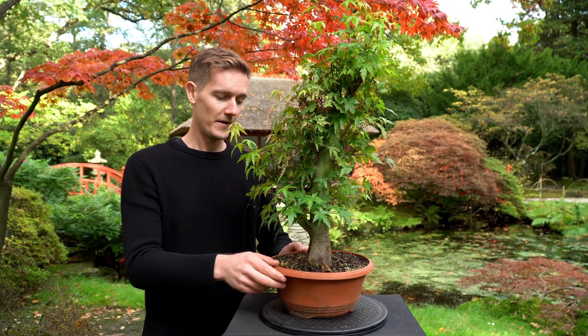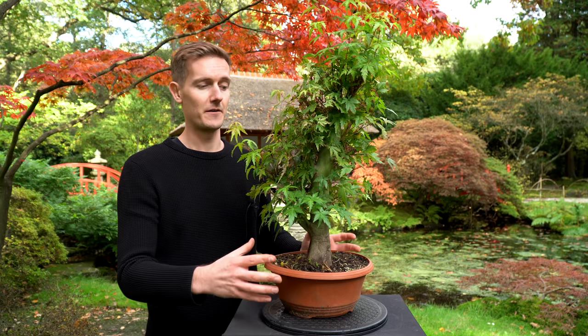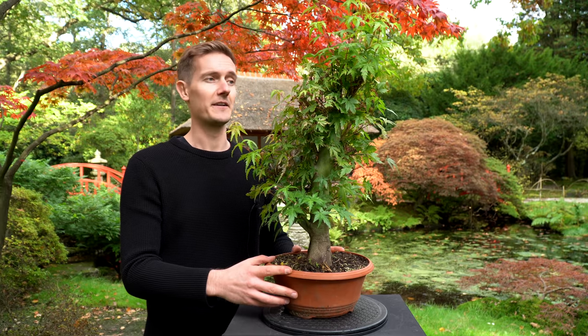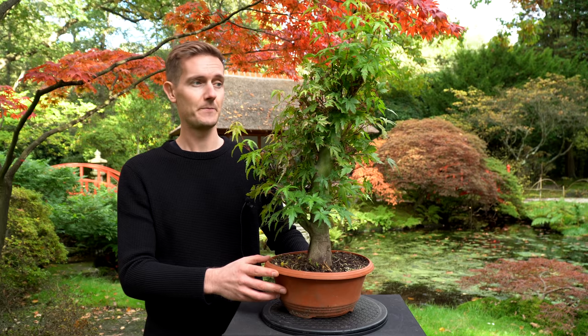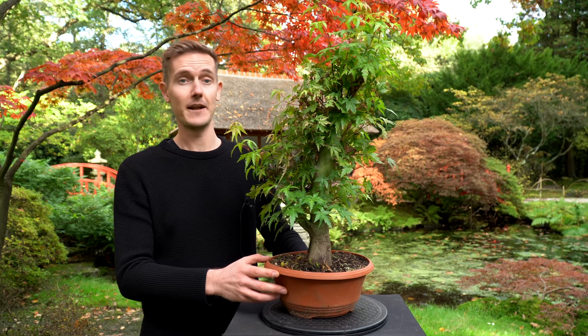It's fall right now, so it's not a good time to do repotting as well. The repotting will be done in the next early spring, and then maybe change to a bonsai pot as well. But for now, only pruning and wiring. So let's begin.